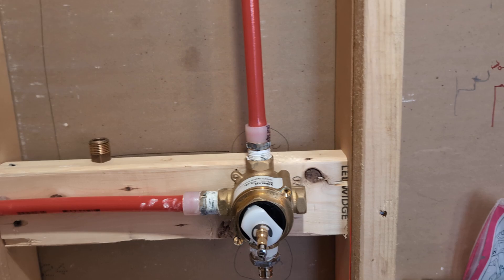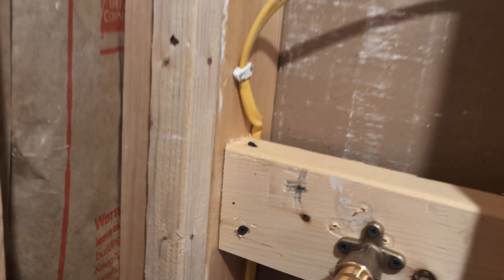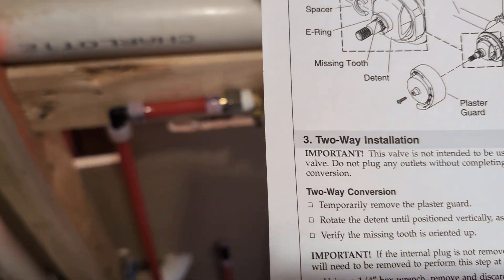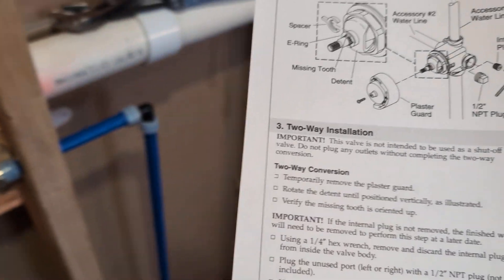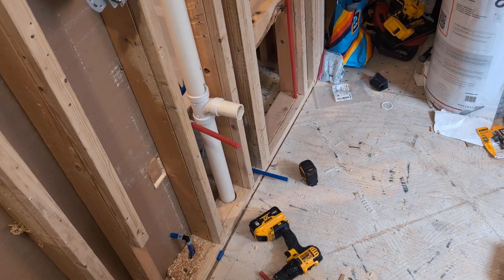The reason for this video is because I only have two outlets — the hand shower and the main head. So I have to convert this to a two-way installation, and there are no videos online on how to do this except following the instructions.